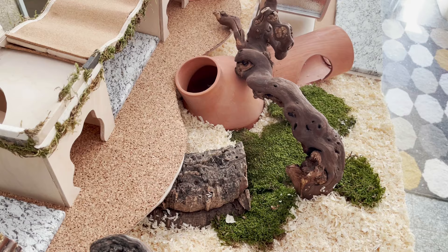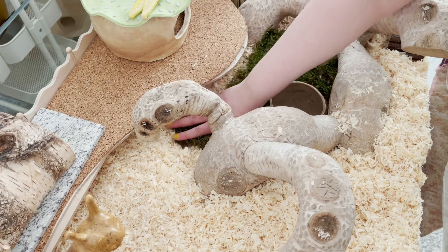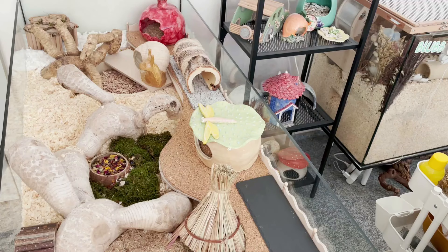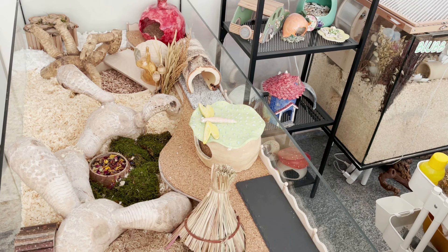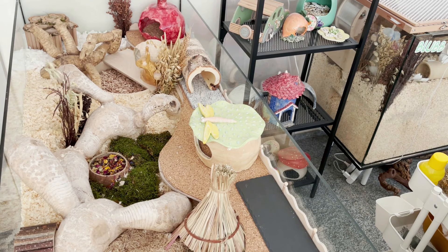I added some terrarium moss to various spots, then started adding dried flowers, dried leaves, sprays, and so on — I won't narrate all of that, just watch it with music in the background. If you have any questions about what I used, you can ask me in the comments. I try my best to answer all comments, and if I miss yours you're welcome to message me on Instagram. I hope you enjoy watching the rest of the video.